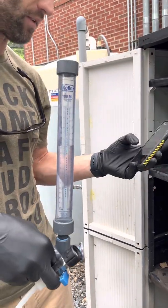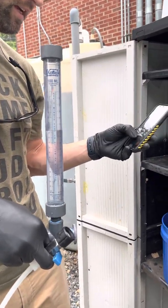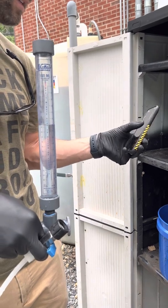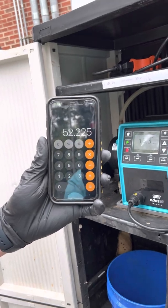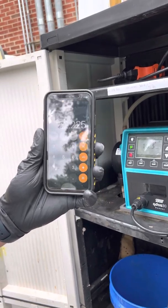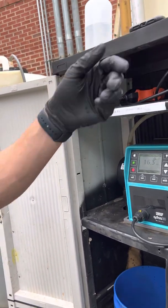So if I divide 208.9 by four — because there are four 15-second increments — that means I need to do 52.225 mils in 15 seconds.